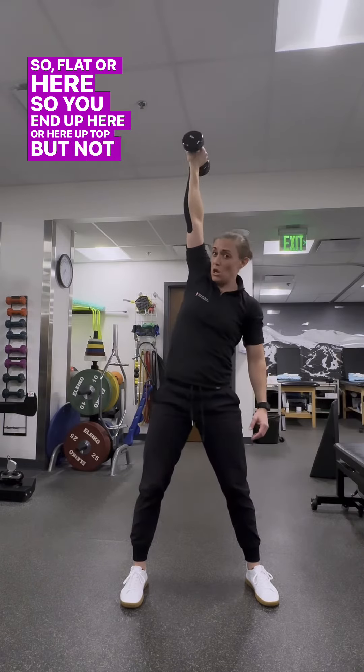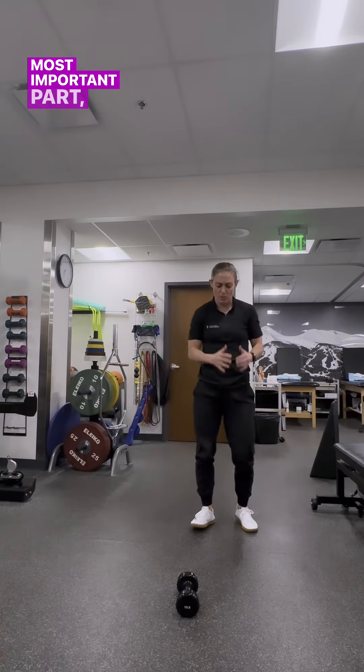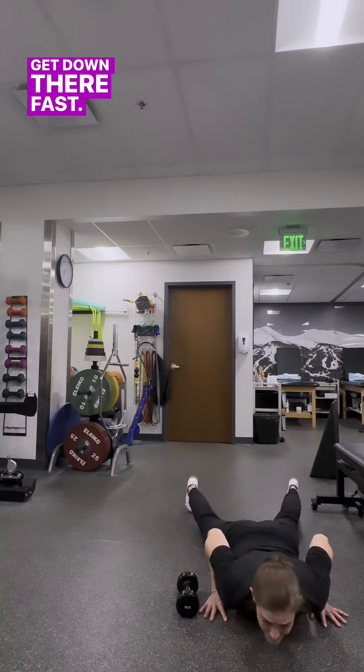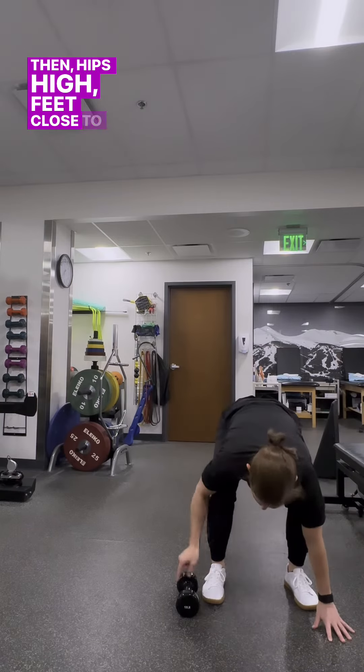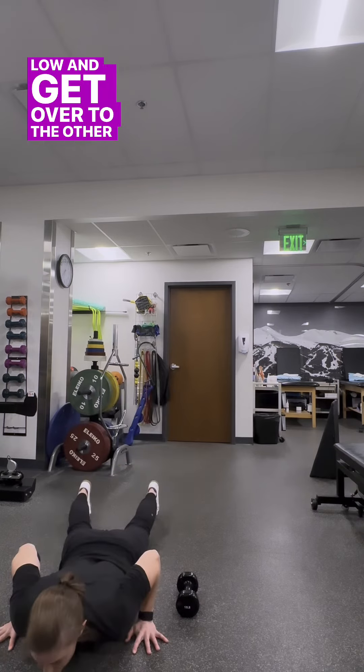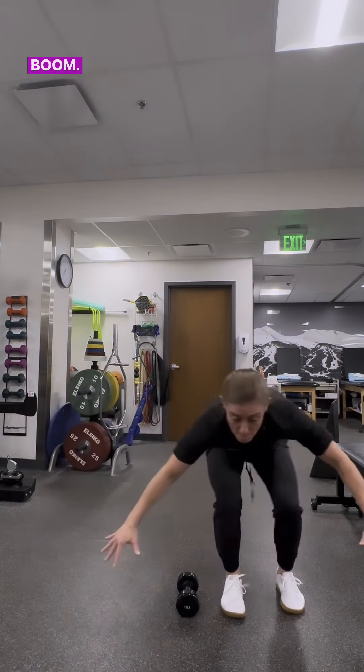Next, lateral burpee over the dumbbell. Most important part: plop — get down there fast, save your arms for your snatches. Then hips high, feet close to the dumbbell so you can stay low and get over to the other side. Whether you step or jump, get that foot close, stay low, and boom — over the other side.